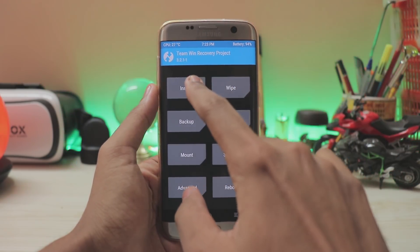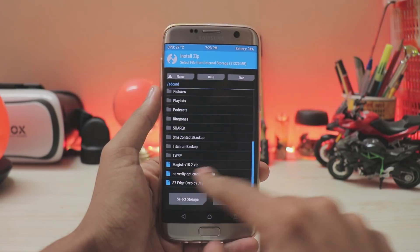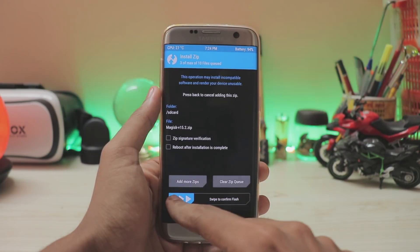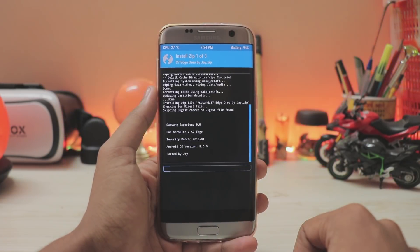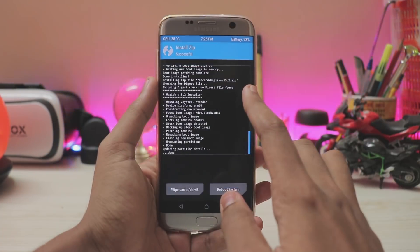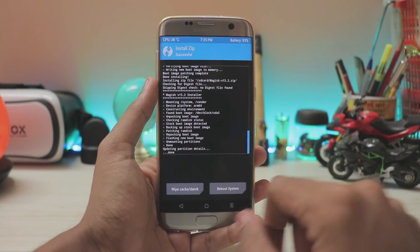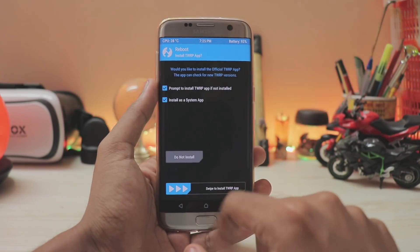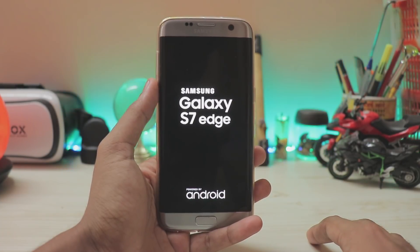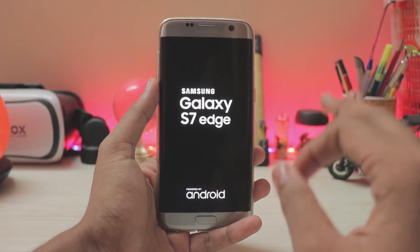Go to Install, scroll down, and select the ROM zip. Then tap Add More Zips, select the No-Encryption zip. If you want root, tap Add More Zips again and select Magisk. Swipe to confirm the flash — it will take around two to three minutes. And there you go — it finished in under a minute. Hit Reboot System, select Do Not Install, and you have successfully installed Android 8.0 Oreo unofficially on your Galaxy S7H.